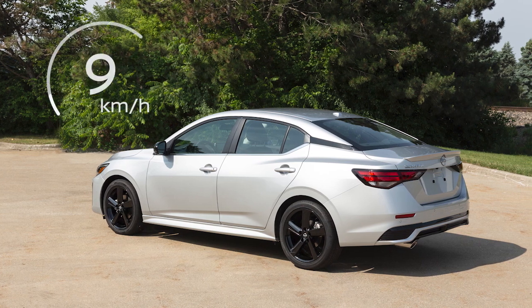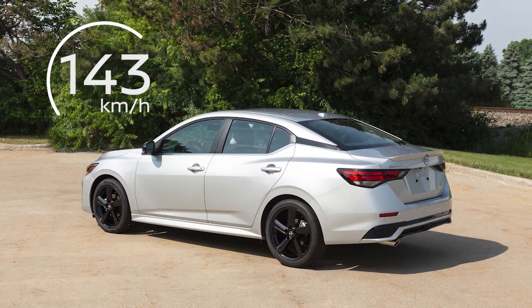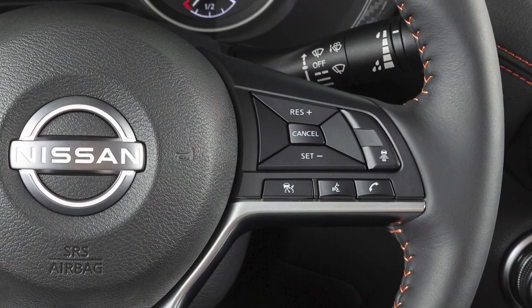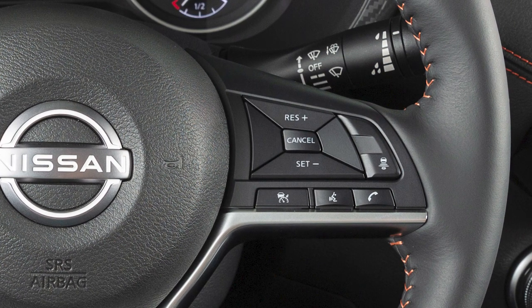Cruise Control allows you to set a cruising speed between 40 and 143 km per hour. Activation of the system depends on whether or not your vehicle is also equipped with Intelligent Cruise Control, or ICC.